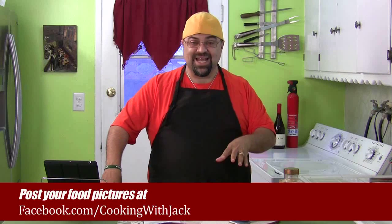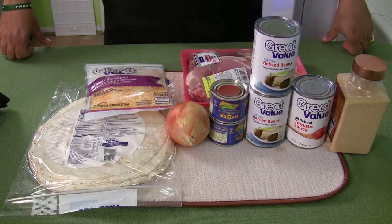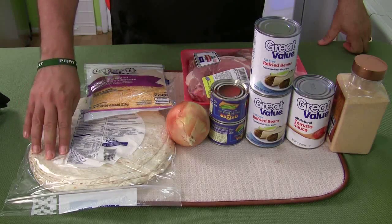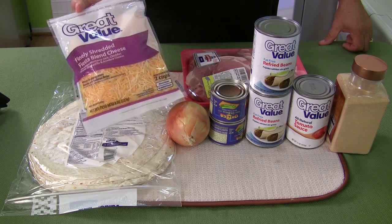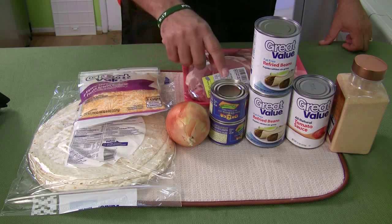I'm just gonna run over the ingredients real fast — this is the kind of stuff you need to get at the store. The shopping list is down below in the description, so don't worry about writing this down. This is the pork burrito recipe. We've got tortillas, two types of cheese — I got the Mexi blend or fiesta blend, with white and yellow cheese mixed together — and one onion.